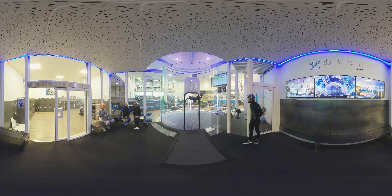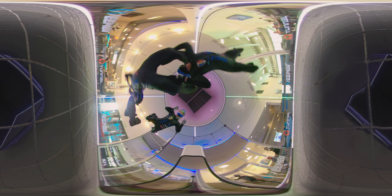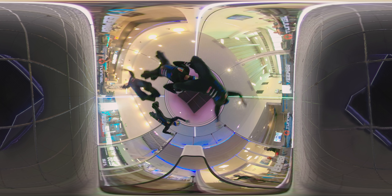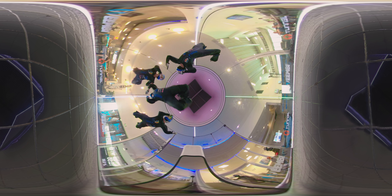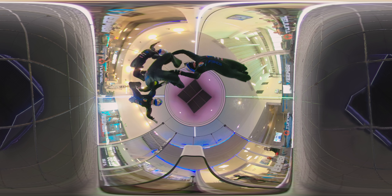We're at the wind tunnel, which is a freefall simulator. For us, it's a very good tool — really useful for working on all our positions and figures. We use it a lot, especially in winter. We reproduce as closely as possible the sensations of freefall, so we can work on a very large volume. That way, once we're in the plane doing jumps of only 40 or 50 seconds, we already know where we're going with solid preparation.